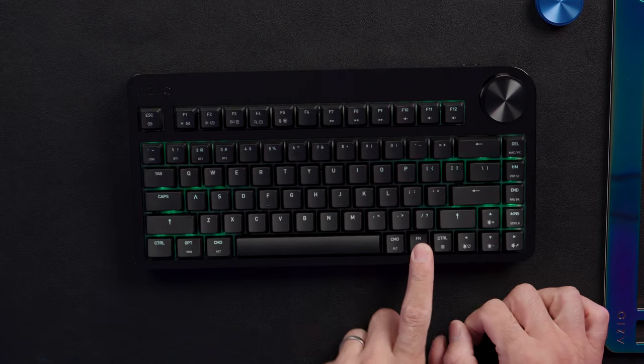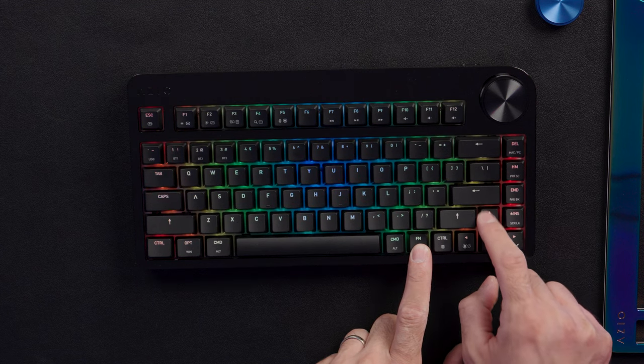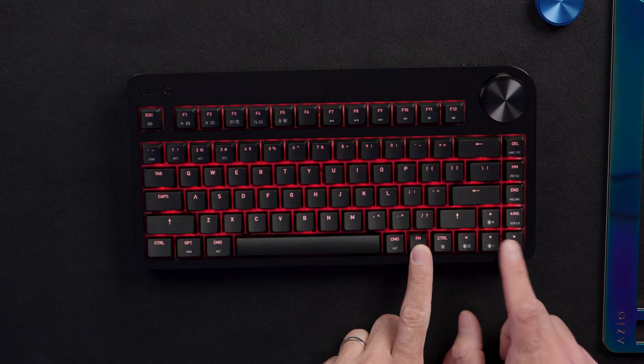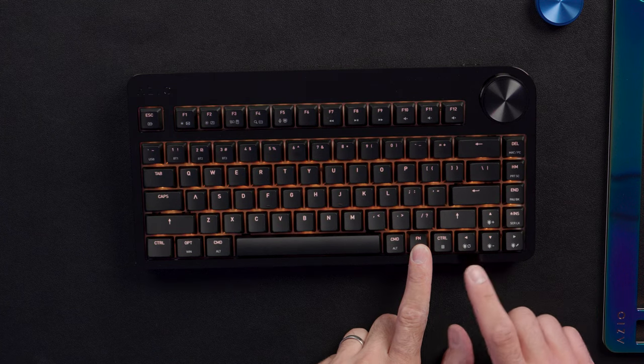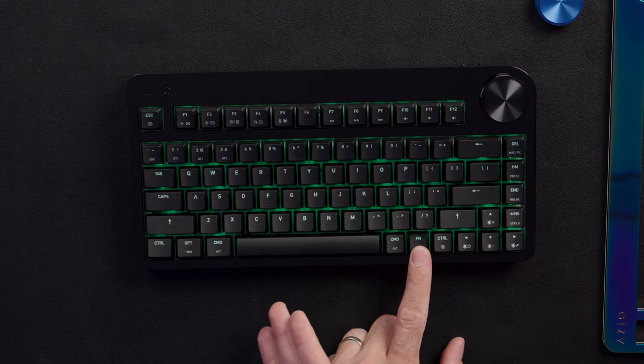There are 19 RGB profiles. Press and hold Function, then tap the left arrow to cycle through different modes; up and down changes brightness; and when you're in a lighting profile, the right arrow changes the color theme for that profile. So you have patterns like fading with different colors, but you can make that more monochromatic. You have a lot of customization — you can pick a pattern you like and then restrict the color to blue, pink, or whatever fits your theme.